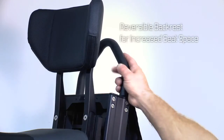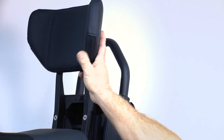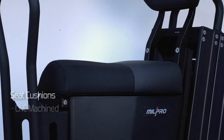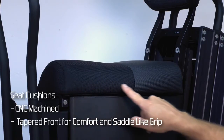The backrest is reversible so that you can increase the space behind you for rucksacks or gear. This one shows the backrest in the forward position, and this is in the reversed position. The cushions are CNC machined with a tapered front to allow for comfort and a better saddle-like leg grip.